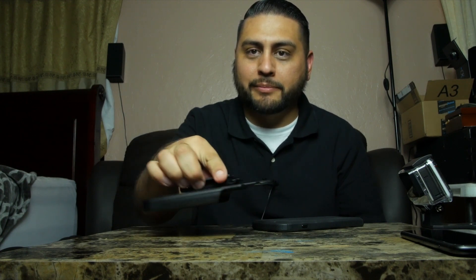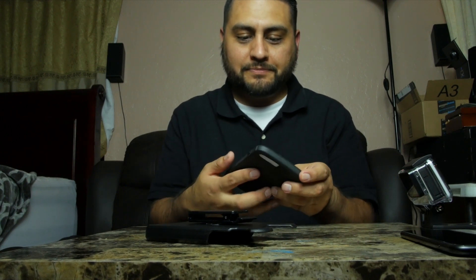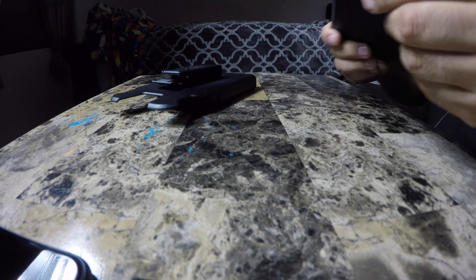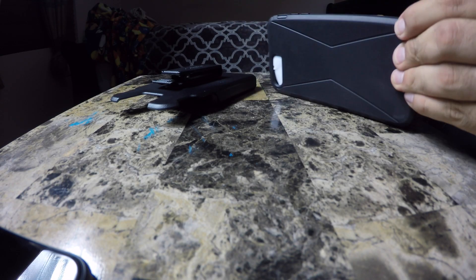My wife's probably not going to be using the belt clip because most females like to put their cell phones in their back pockets. I highly doubt she's going to be rocking that. But here's the case itself — two pieces — so let's go ahead and pull this apart.